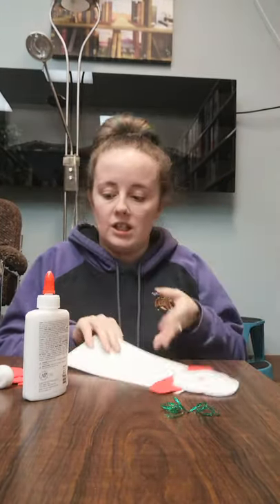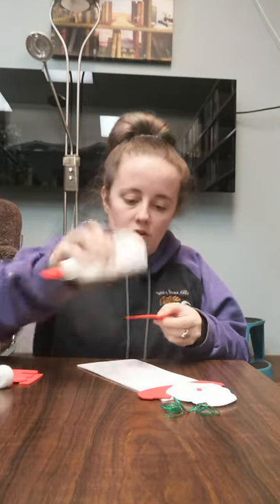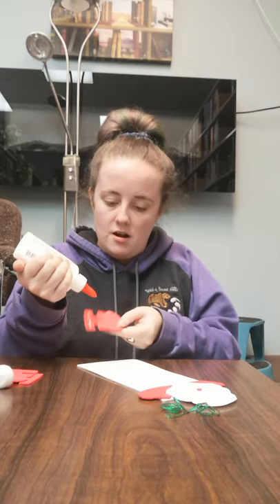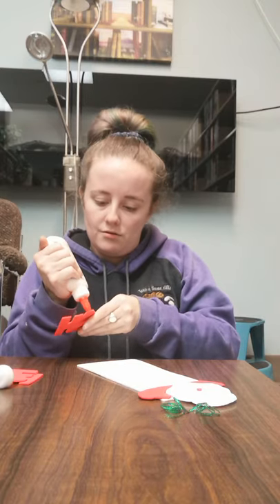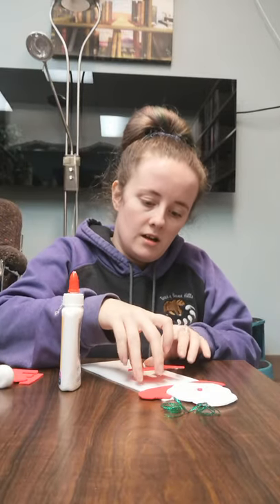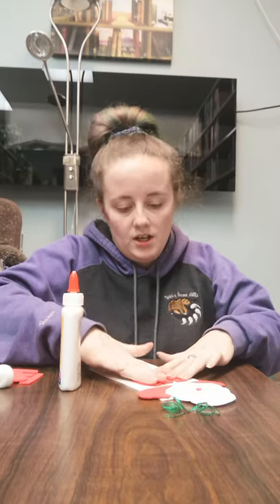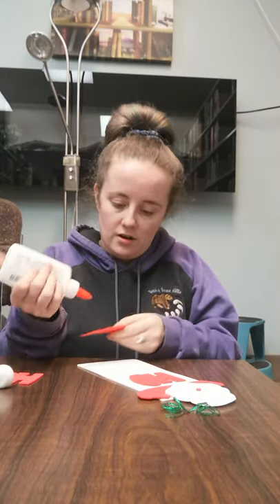Now you're going to put your 'Ho Ho Ho's on. I'm just going to put a line of glue on the H like that and just draw the letters with glue — so this is all we're doing. Then squish it down, and you're going to do the same thing for all three.